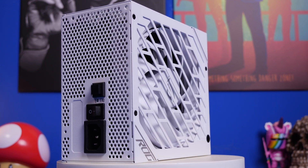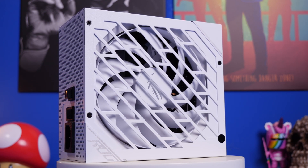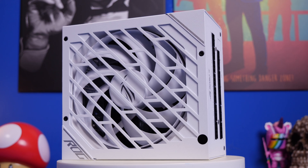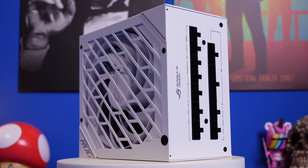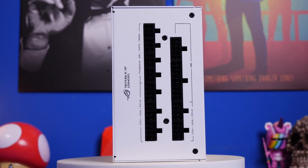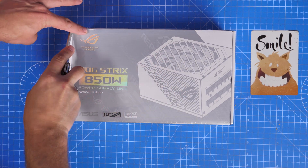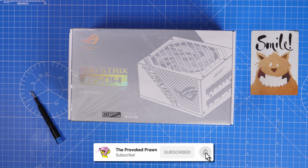Hello, this is the Provoked Prawn and this is the ROG Strix 850W white power supply unit. In this video I'm going to be unboxing and installing this power supply, talking about the various highlights of it, what's included in the box and showing you how to set it up — what cables you need to plug in where, how they're used and what they're connected to on both ends. I built this in the NZXT H510 Flow and I'll leave the specs and links in the description.